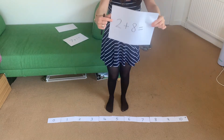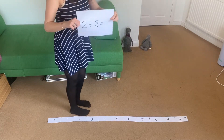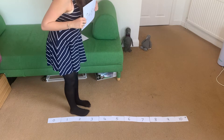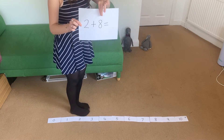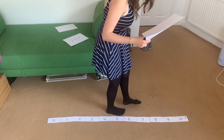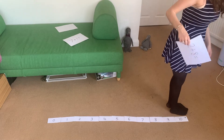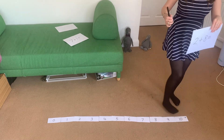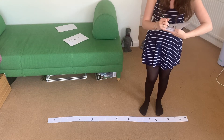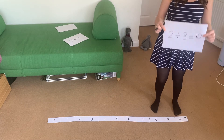Two plus eight. So I'm going to stand on the first number, two. I must make sure I'm facing the plus sign down at the end — facing 10 — because when we add, we face this way. How many steps am I going to do this time? Eight steps. One, two, three, four, five, six, seven, eight. I've done my eight steps, and what have I landed on? Number 10. So we've found out that two add eight equals ten.